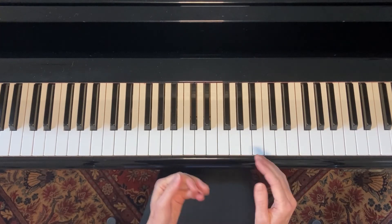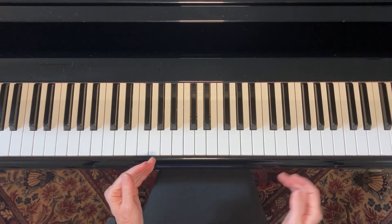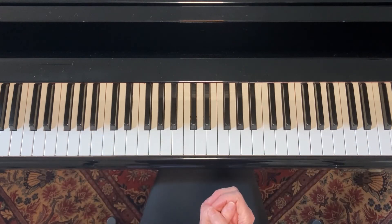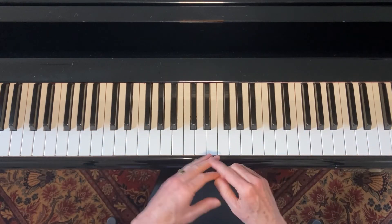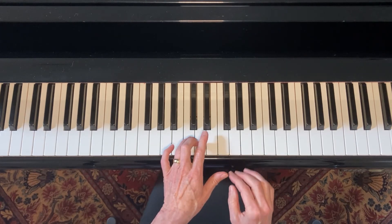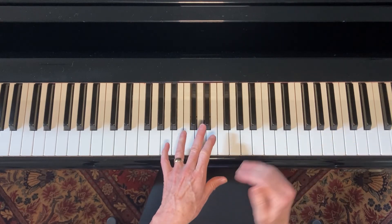So you get the idea. You know what a half step is, what a whole step is. You know how to find a major scale, and then from there you can derive a blues scale. Just so you know, there's one other scale to keep in your knowledge database that is almost the blues scale, which is for C: C, E flat.